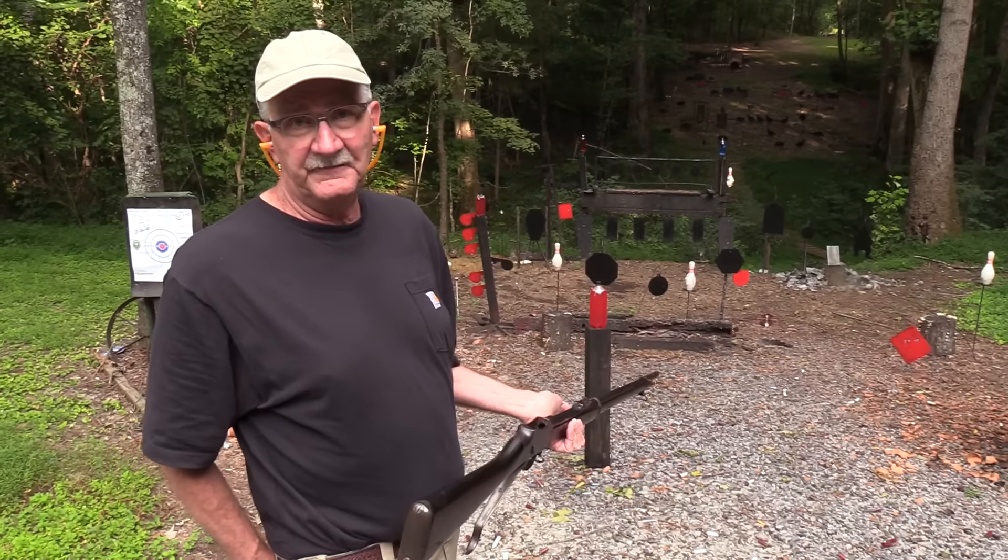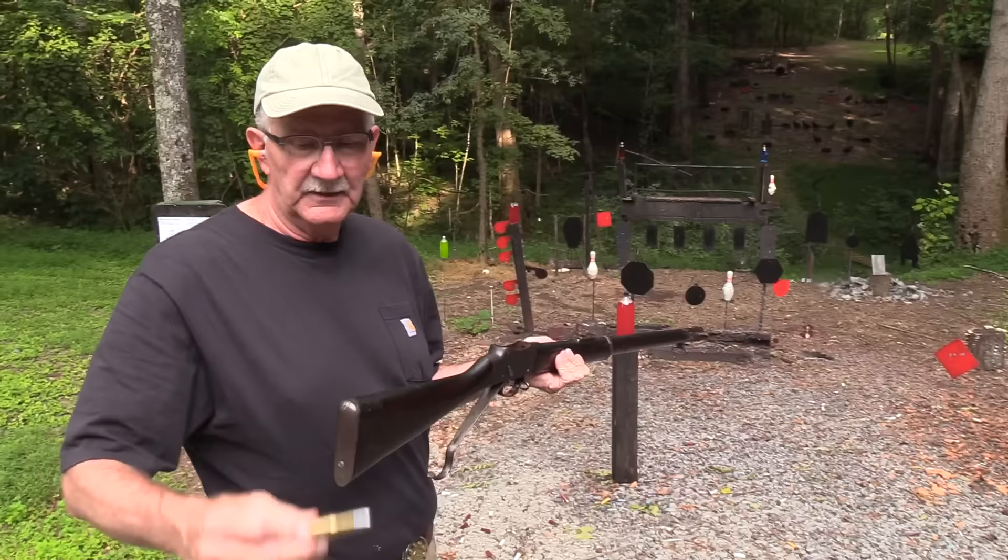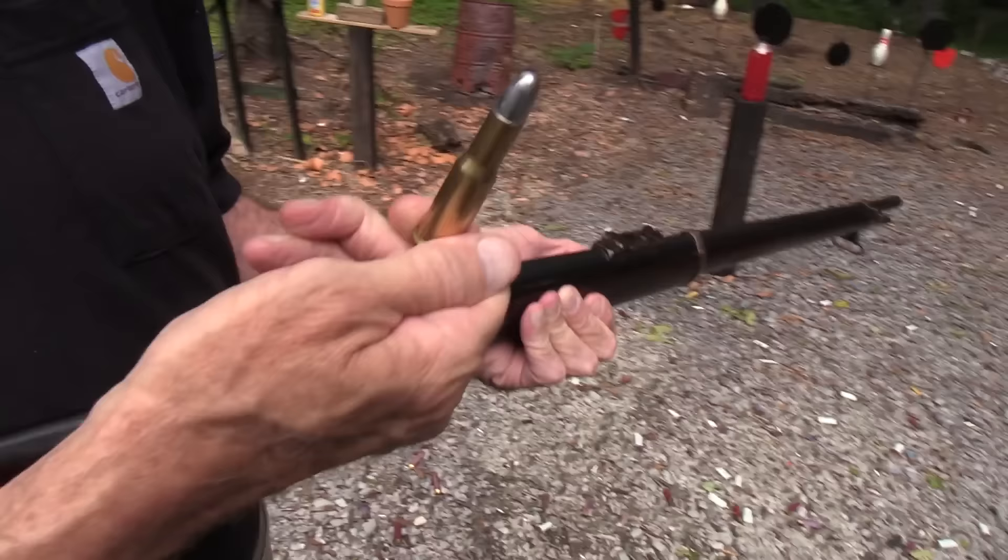Hickok 45 here with, guess what? Martini Henry. You have asked for it many times, and we finally got one. Look at that big bullet, that big cartridge.